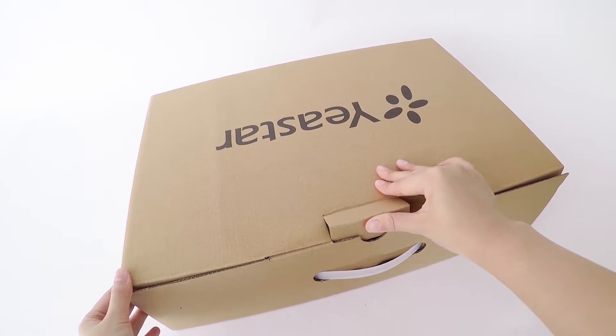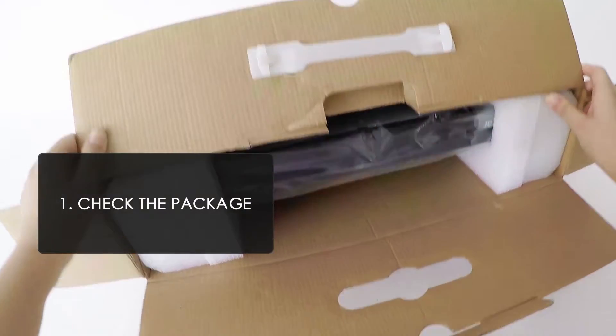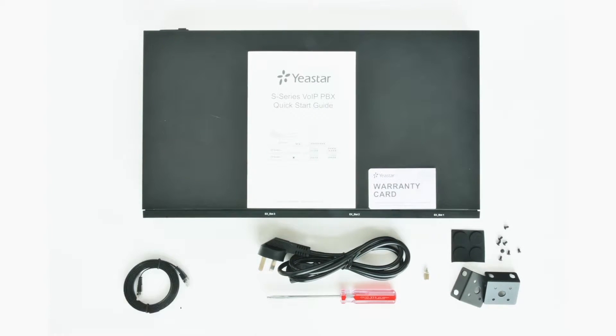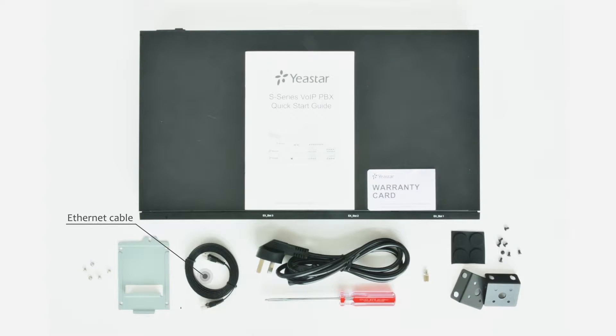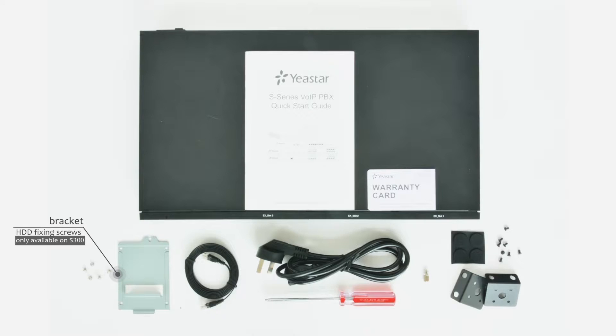When we have a brand new factory equipment, the first thing we're supposed to do is to check the package contents and make sure we received all items. If there's any problem, just contact the equipment provider. Open the carton. We should find an S300, an Ethernet cable, a power cord, two rack mounting kits and screws, rubber feet, one grounding stud and nut, a bracket, and HDD fixing screws. The disk locking bracket is only available on S300.